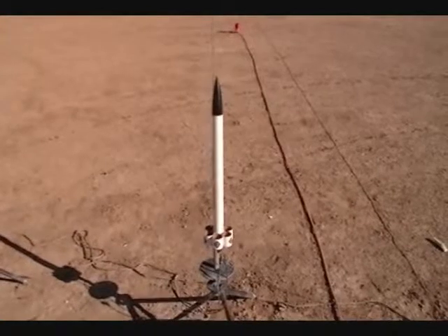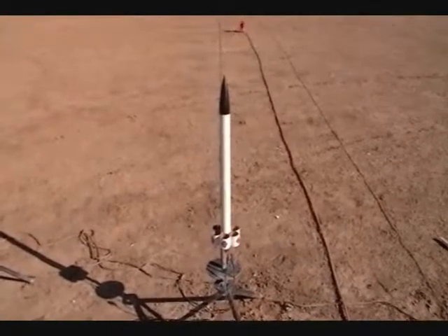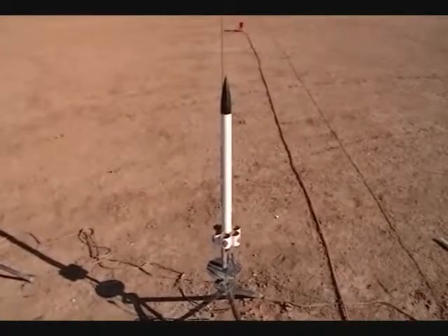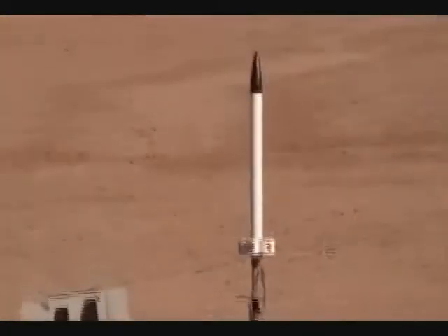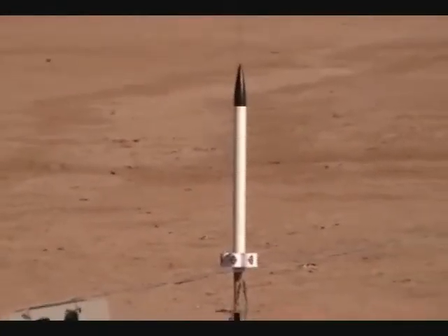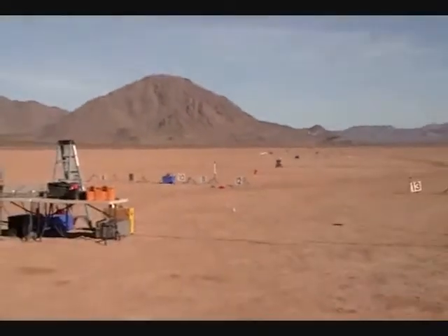This is the Model Rockets.us Uber Tuber, ready to launch with an E-9-8. With his rocket Uber Tuber, he's flying it on an Estes E-9-8.